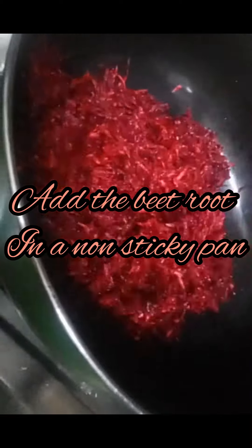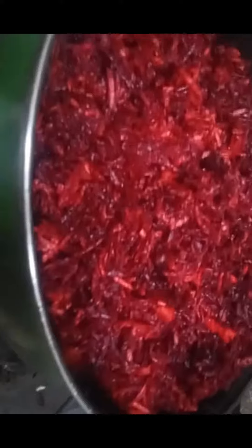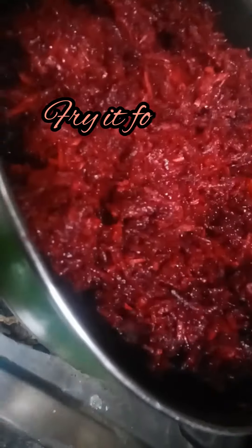The next step is we will add the beetroot into our non-sticky pan. We will add a little oil or ghee to it. We will have to fry it until it starts to change color slightly.